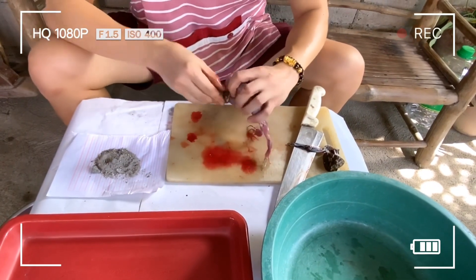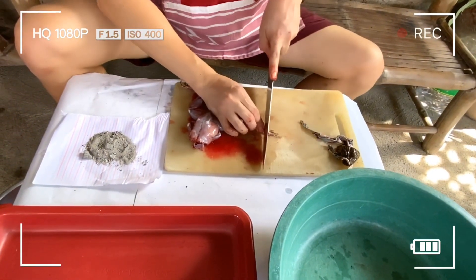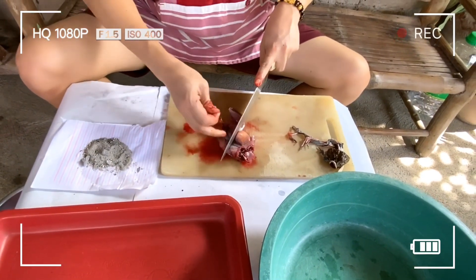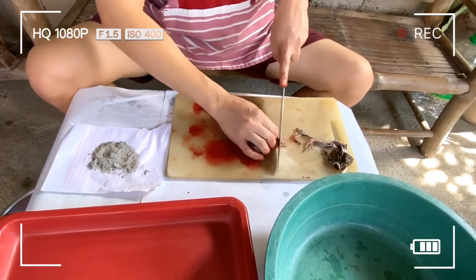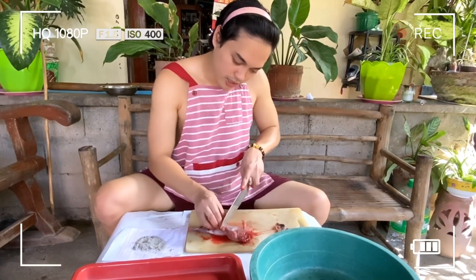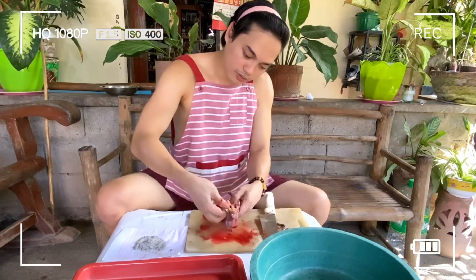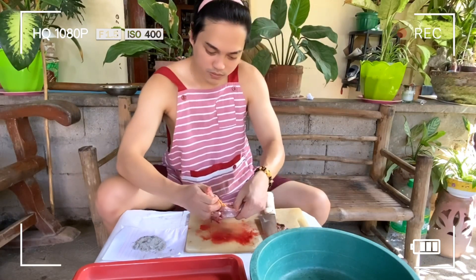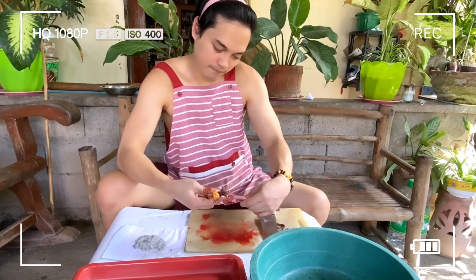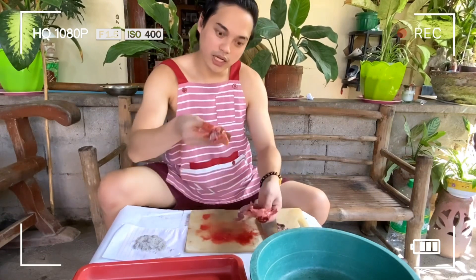Lagyan natin ng abo — medyo madulas lang talaga sya. Puputulan lang natin sya ng way. Tatanggal natin sya ng laman — nanghihiwain lang natin sya dito sa gilid. Hilahin lang natin yung laman. Meron syang taba, pwede nating isama sa pagluto yung taba. Natanggal na natin guys yung laman nya.